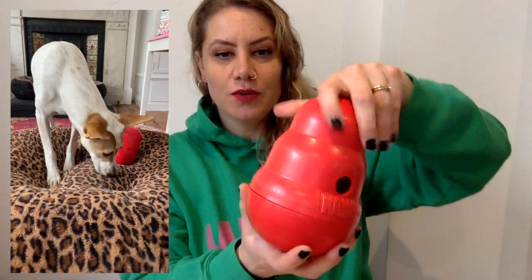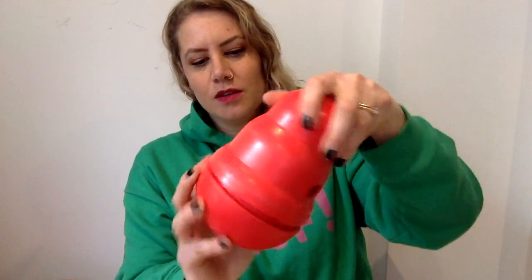So what is the Kong Wobbler? The Kong Wobbler is basically a slow feeder or enrichment toy where you pop in food. You can easily open this — simply unscrew it, add your food in here, and then screw it back on properly. Then the dog would have to push it around and basically let the food fall out.